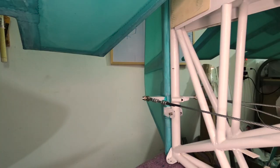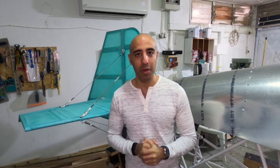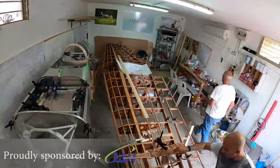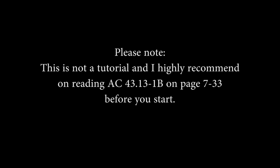Hello guys, today in this video I show how I did the rudder control cables using Nikopress, and there's an awesome tip inside, so stay tuned. Please note, this is not a tutorial and I highly recommend reading AC43.13-1B on page 7-33 before you start.